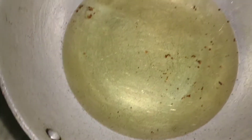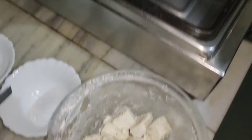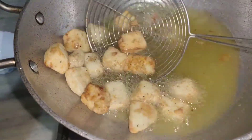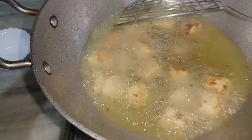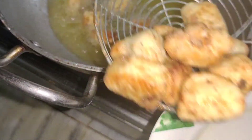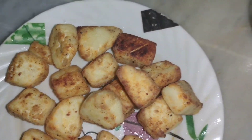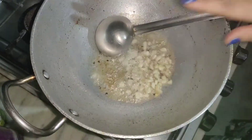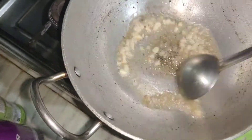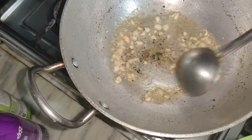Now let's fry it. Look, it's frying — I'll make it a little golden brown. The oil is hot and the paneer is frying nicely. I'm making it a little brown. We'll drain the oil from it — don't overcook it. It comes out like this; I'll make it a little brown.